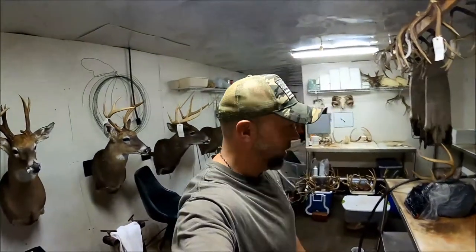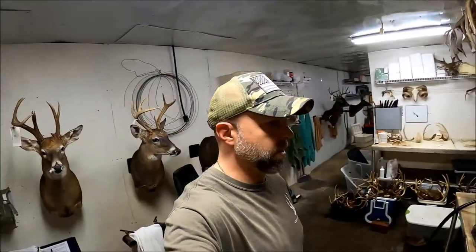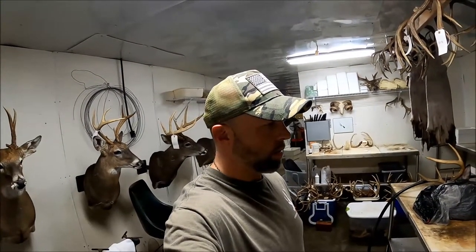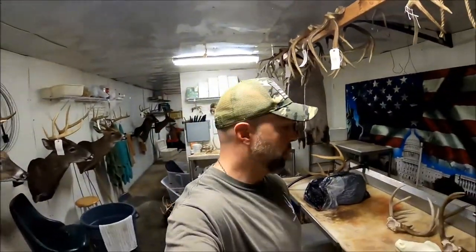What's going on guys, today I'm gonna do a short video to show y'all how to cut the skull cap off a deer, whether you're gonna do it for a horn mount like for a plaque or for a shoulder mount.